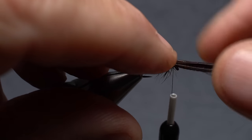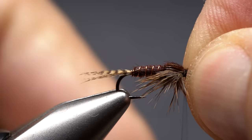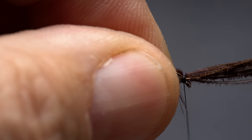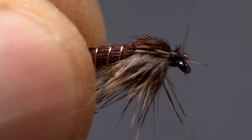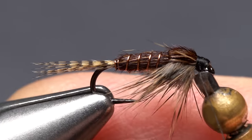Pull the pheasant tail fibers forward over the top of the hook eye to form the wing case, and while pinching the fibers in the fingers of your right hand, take tight wraps of tying thread to lock them down. After a few wraps, pull the butt ends back and take a few more wraps under the fibers but behind the hook eye, followed by a few more wraps rearward over top of the pheasant tail. Lift the butt ends up and carefully snip them off close, doing your best not to cut your tying thread in the process. Take a few more wraps of tying thread to clean up the head area, then use your whip finish tool to do a 4-5 turn whip finish, seat the knot well, and snip your tying thread free.